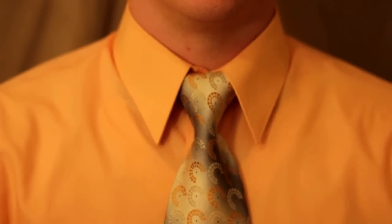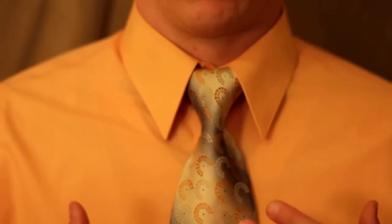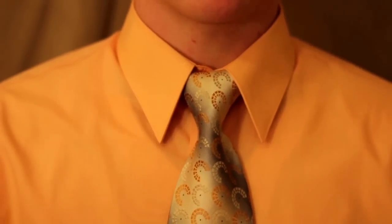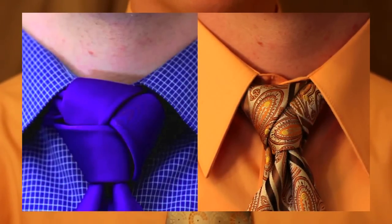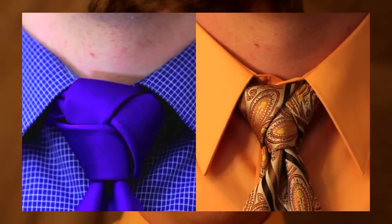And there you go - it's secure, it's on there, and it looks very sleek, very smooth, and very cool. Hopefully you enjoyed that - please leave any comments or questions about the video, the tie, or the knot and I'll try to answer those. There will be more videos on my channel for ties and other knots and how to tie them. It's been a pleasure showing you how to tie this new designer knot.